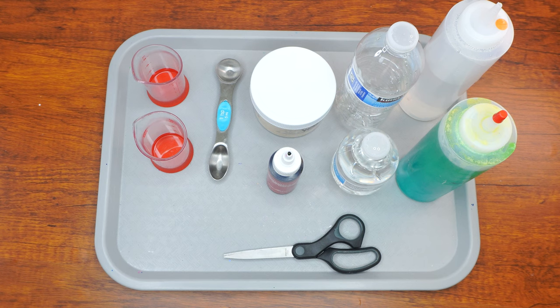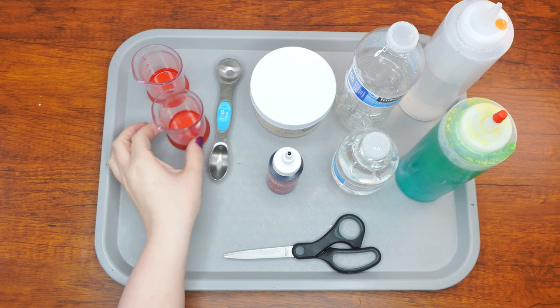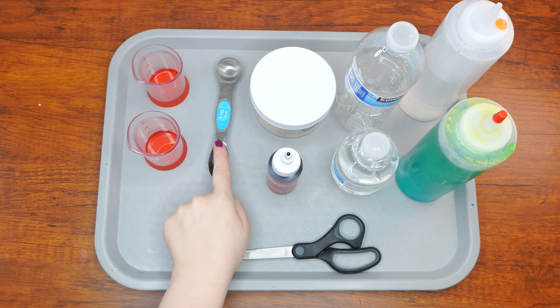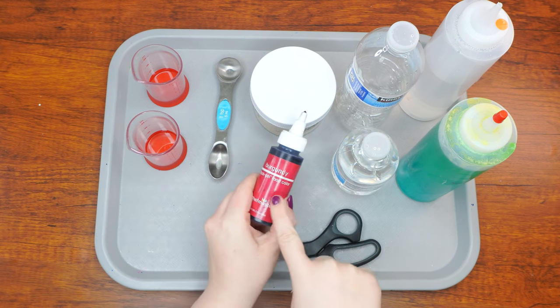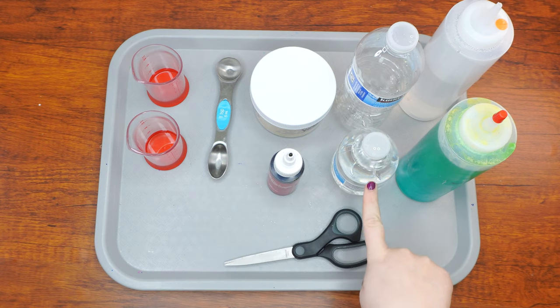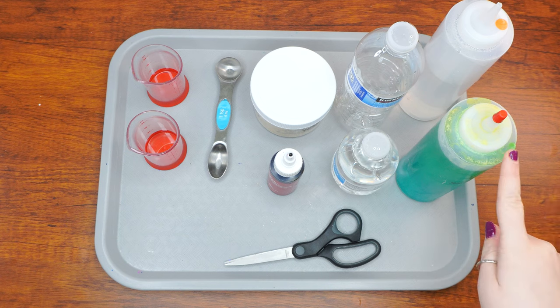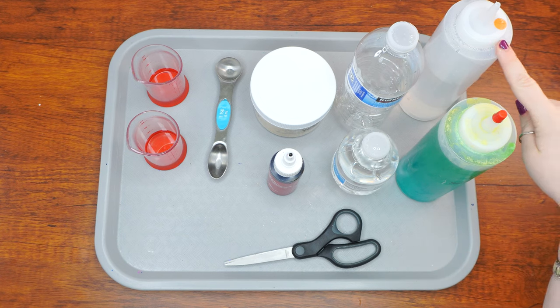Here are the supplies we will need: two measuring beakers, or one regular cup and one measuring beaker; a tablespoon measure; burgundy food coloring; yeast; water; one empty 16-ounce bottle such as a water bottle; dish soap; hydrogen peroxide; and scissors.